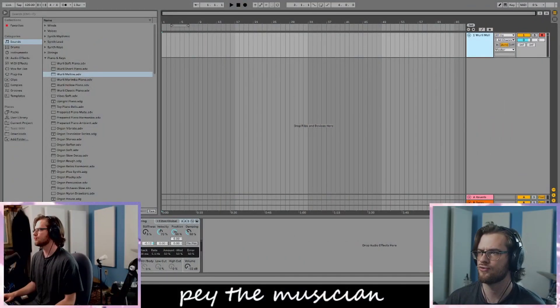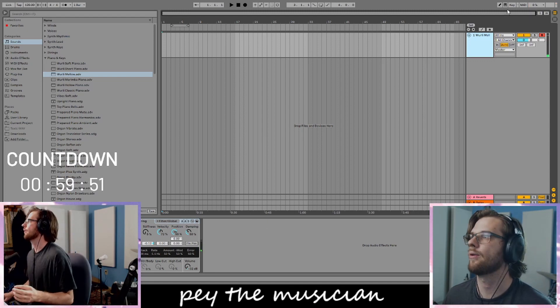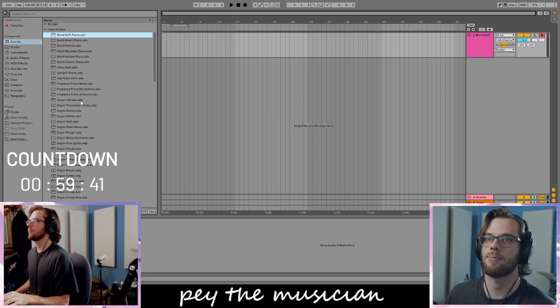Ready? Ready? Go. Okay, it's started. I like the sound of this whirly mellow. The soft is also kind of cool. And I also like the upright.